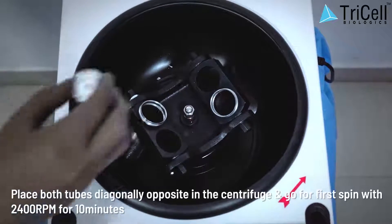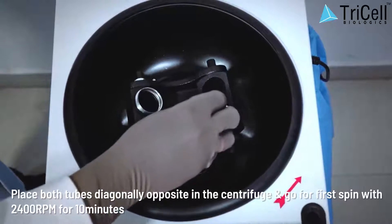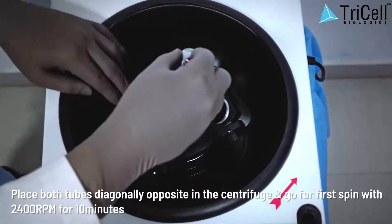Step 5: Place both tubes diagonally opposite in the centrifuge and go for the first spin at 2400 RPM for 10 minutes.